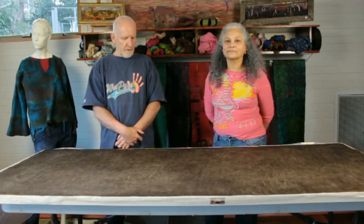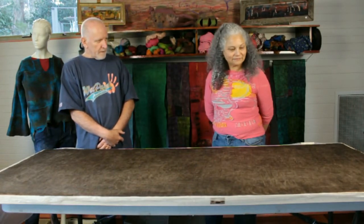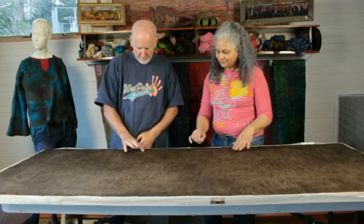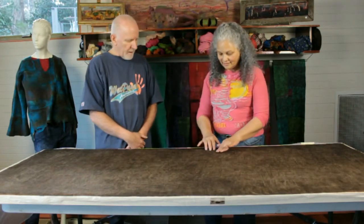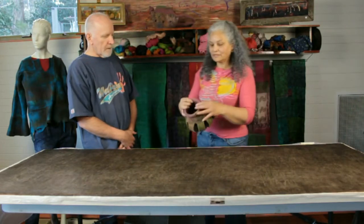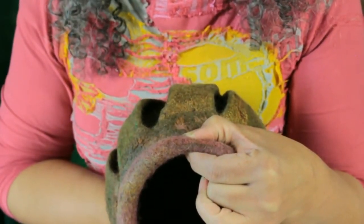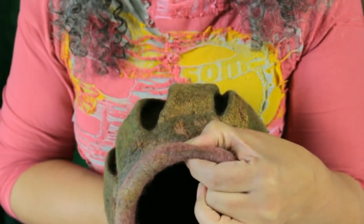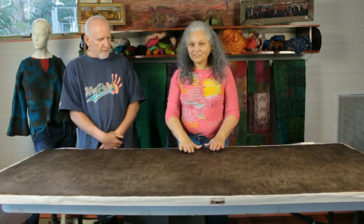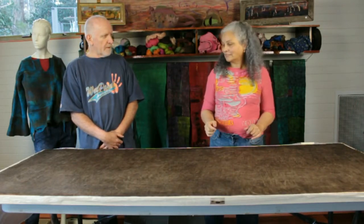Hello everybody, welcome back. Joan, I can see you've been busy. I have — I've got the 12 layers of fiber laid and I've got a pretty thick base. I can see it's a lot thicker than you normally work with. How thick do you think we're going to have this piece of material when it's finished? I'm aiming for something as thick as this rim of this little pot that I've got here. That'll be a pretty heavy piece of carpet material. What do we do next? Well, it's ready to rock and roll. Let's put the top layer of plastic on and get it on the roller.